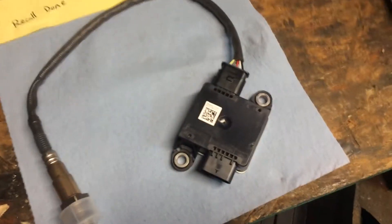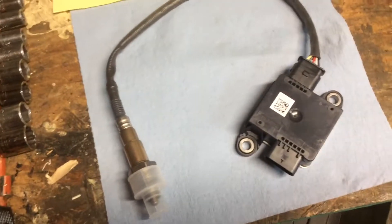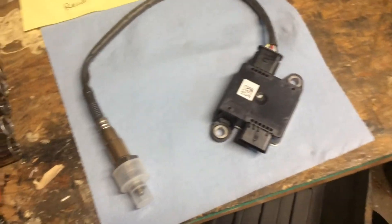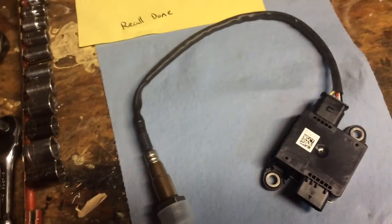The only hiccup is I may have to reprogram it and I don't have the tool for that, so I'm going to throw it in and see what happens. It looks like a pretty simple plug-and-play. I'll show you when I get down there. There was also a recall notice on these things — mine's a 2016 and they said it's already been done.